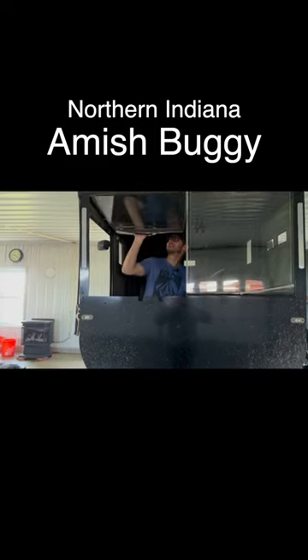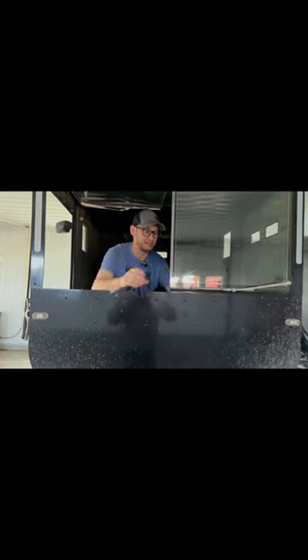So here is the single buggy. It's a frameless front — there's no dark frame. It's all clear plexiglass. Is that double? It is double pane.